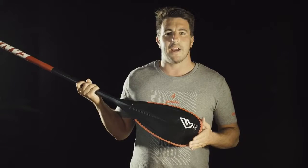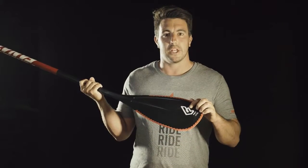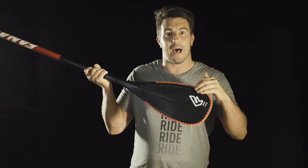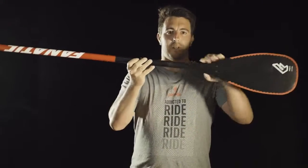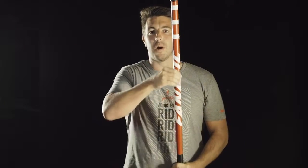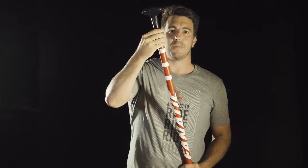The Carbon 25 is our upper entry level pedal. It comes in an injection molded construction with a rubber rail guard. It has the shape of our high-end blades but in a nice durable construction. It also features the union joint system, has a 25% carbon composite shaft, and is available in adjustable and three piece.